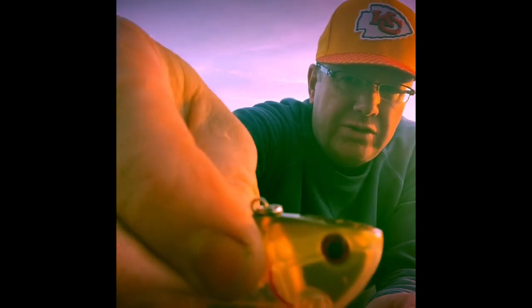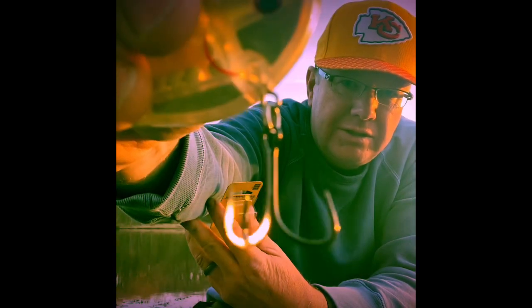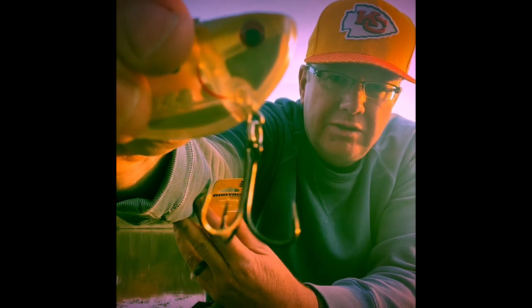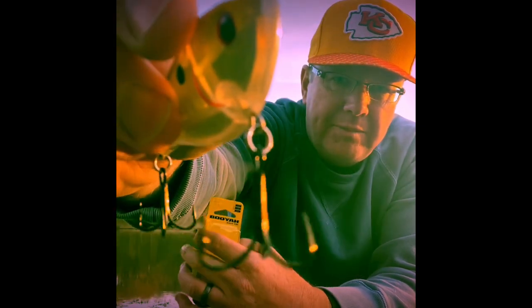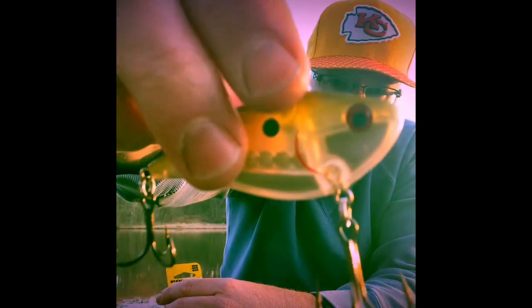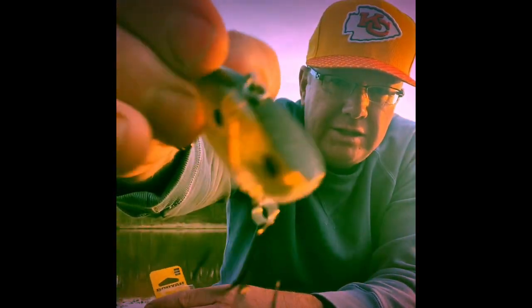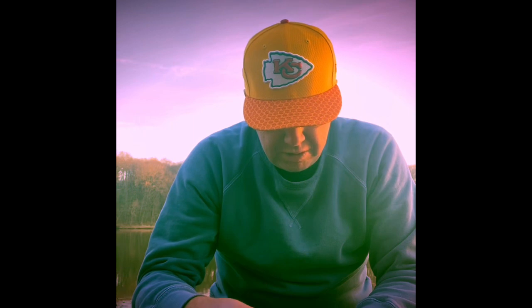The Booyah Hard Knocker has some nice hooks on it. Both trebles are extra wide gap, but the treble on the front is bigger than the treble on the back — that's a nice little attention to detail. I wonder what size hooks they are; it doesn't say on the packaging.